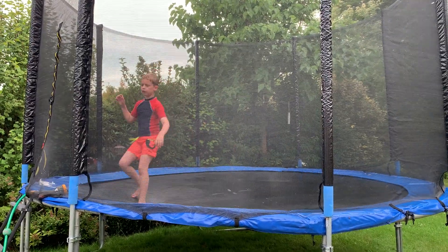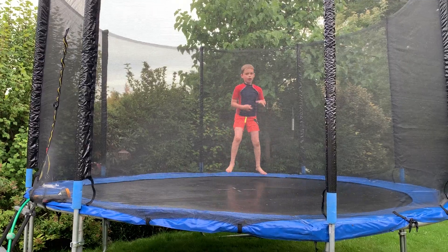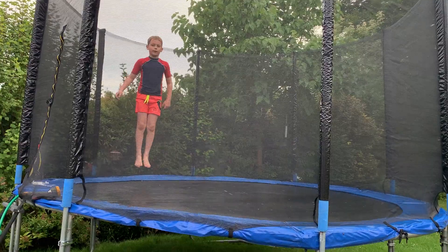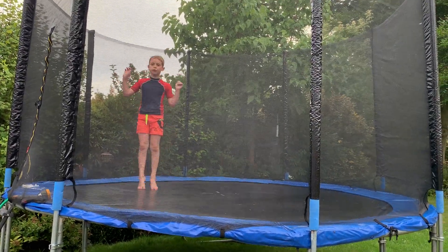Okay guys. Now, to trampoline, you have to get a nice rhythm. Bounce at the same time up. Do a nice rhythm to do it.